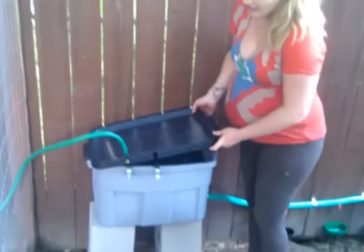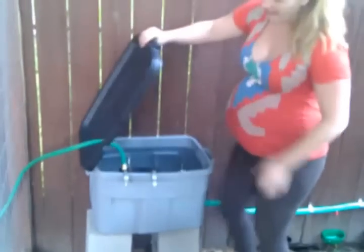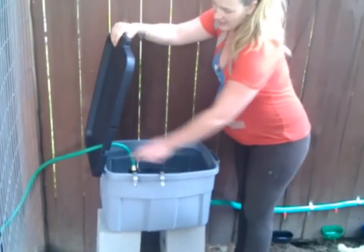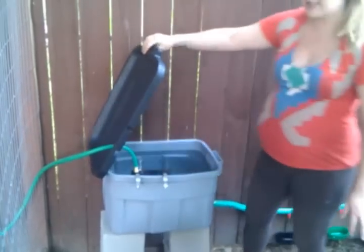So first, we have a mainline running to the reservoir that holds the water. And as the water level decreases, you have a float valve here that activates the mainline to fill up the tank. Currently it's full, so there's no water coming into the tank.